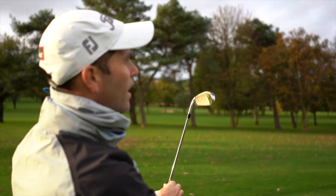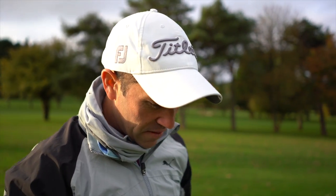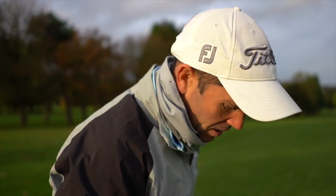What do you think of that? You've never hit these, have you? It's a different sound, isn't it? I've never, ever hit these. I've never hit anything like this, to be honest. That's a six iron that we're starting off with.